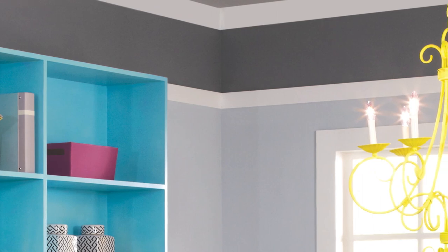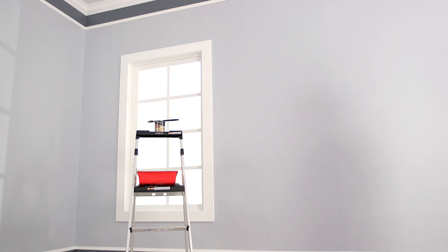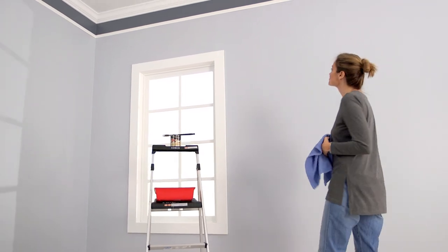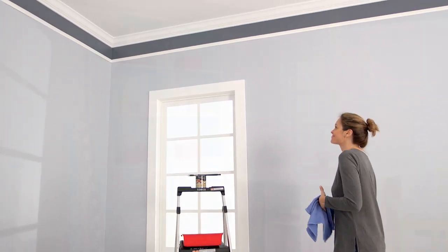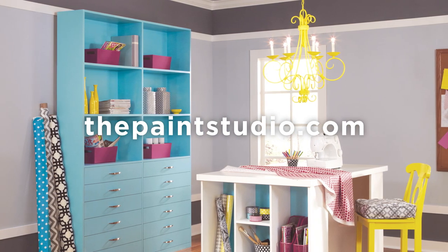Allow to dry completely. You can create a similar look by just using paint. Now step back and admire your creativity. For step-by-step instructions, go to the paint studio dot com.